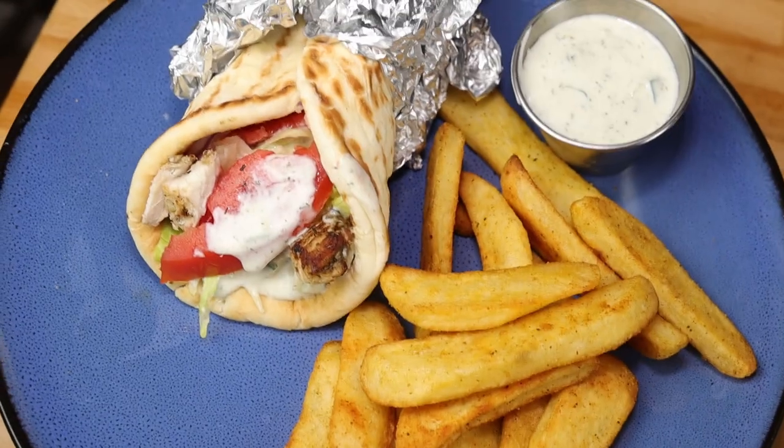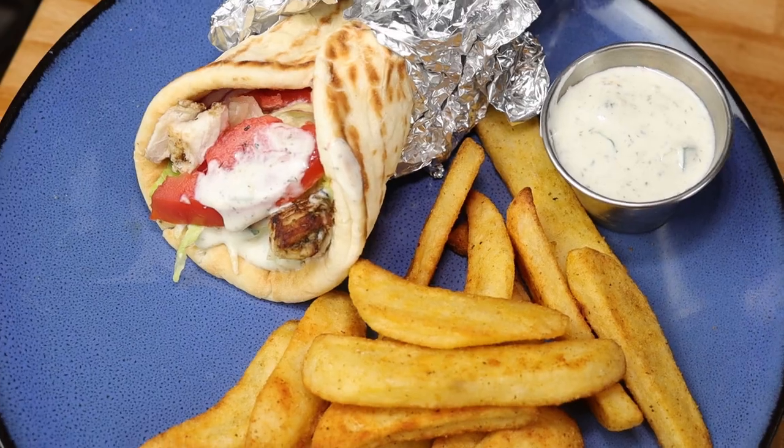The traditional way, according to my friend Sue, is to serve it with french fries. You can also serve it with a little Greek salad with cucumbers and olives and tomatoes. I hope you guys are going to give this a try. As soon as you're done watching this, I want you to go over to Cypress Insight and look at their channel and subscribe.